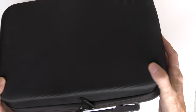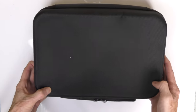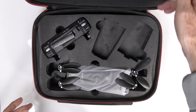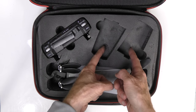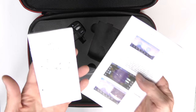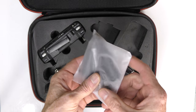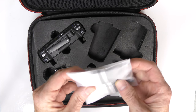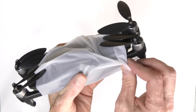Now a super quick unboxing. The drone comes in a really nice case with a strap inside to use as a shoulder bag. Opening up the case we see the drone and the controller. It looks like you can get two spare batteries, though mine only came with one. In the top portion we have the shoulder strap, instructions for the drone, instructions for the app, spare props in a bag, a micro Phillips screwdriver, and a USB cable.